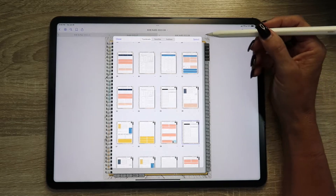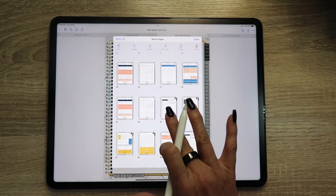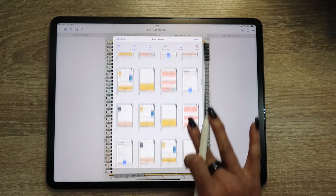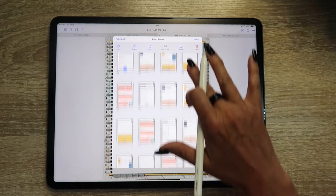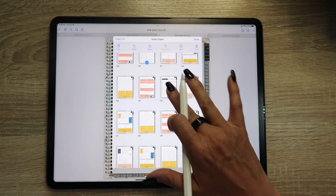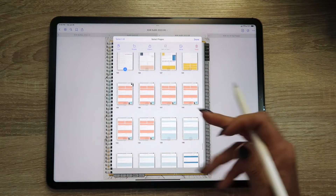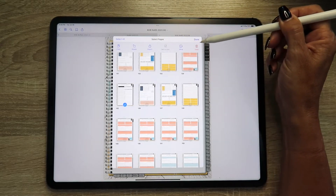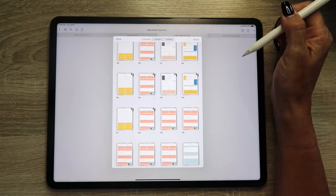The quickest way to do this is to find the first schedule page in the planner, hit the select button up top — that allows you to choose multiple pages — and go through selecting every single one of those schedule pages. Then just hit delete and it gets rid of every single one of them at once. A lot of people worry that by deleting a page you'll mess up links within the planner — generally that's not a problem, and I'll talk a bit more about that.